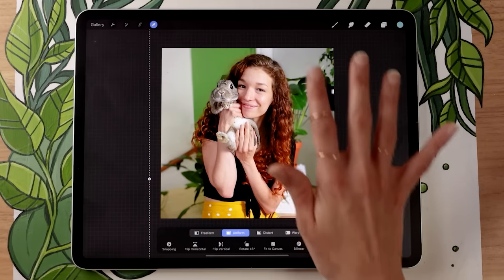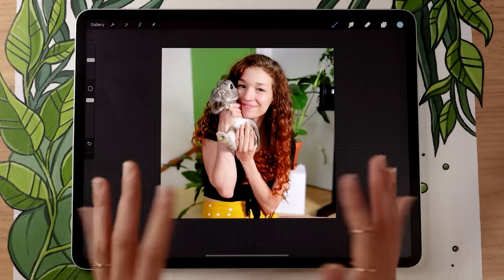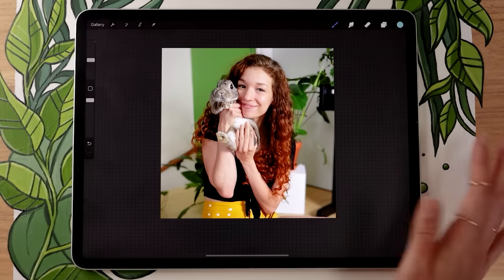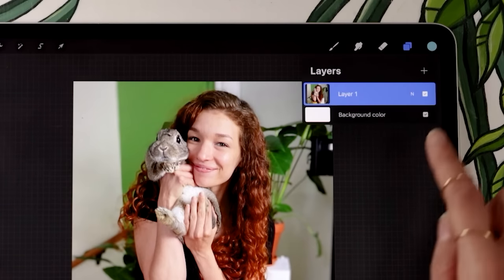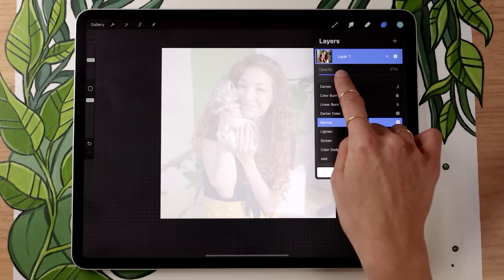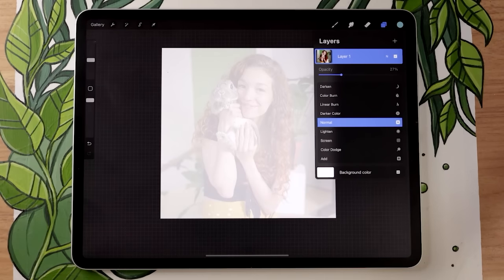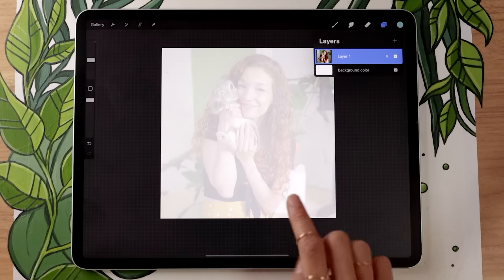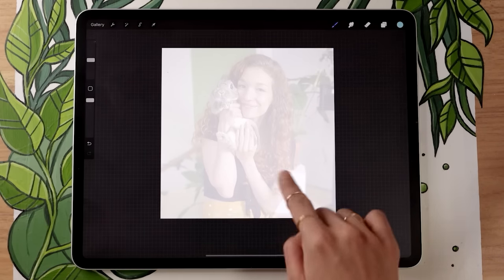Once your image is where you want it and zoomed in properly, exit the arrow tool by clicking on it again. Now we have the reference, but it's a bit intense — it's going to be hard to see what we draw on top of it. So we're going to lower the opacity of the picture. Go in your layer panel, tap on the N next to the check mark, and lower the opacity until you can just barely see your picture. Then lock the layer by swiping it left and tapping lock.